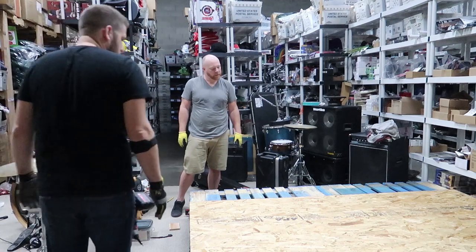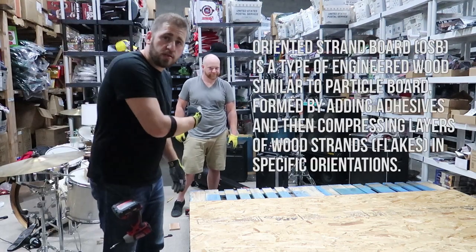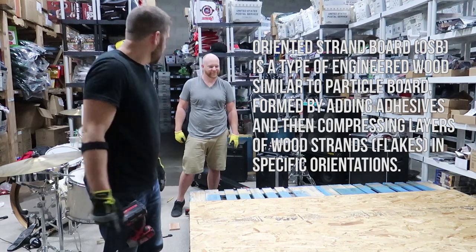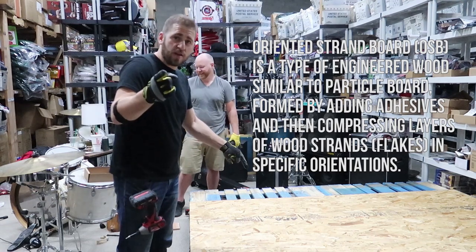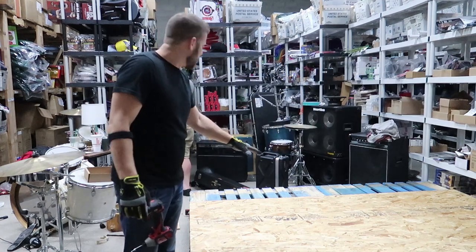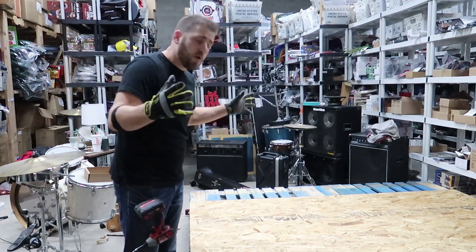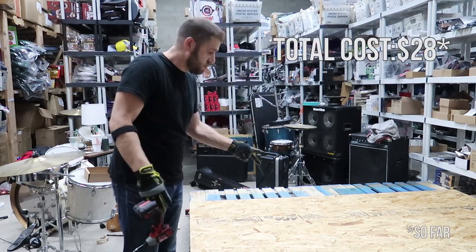I hope you don't get called out because this is technically OSB — I don't know if you can call OSB plywood. So, OSB, not plywood, before they kill us in the comments. The OSB cost us about $14 a piece, so our total cost on this build so far is $28 for two pieces of OSB.